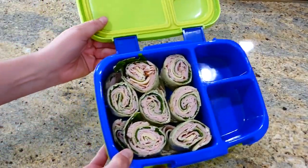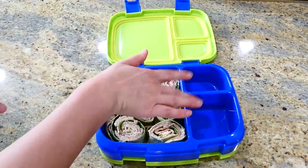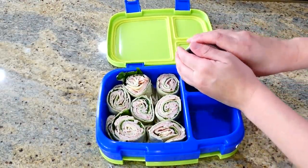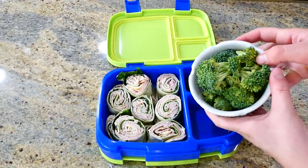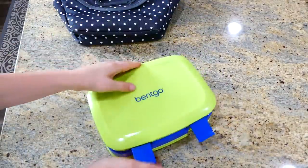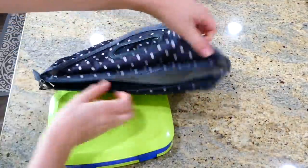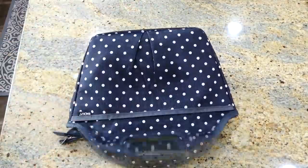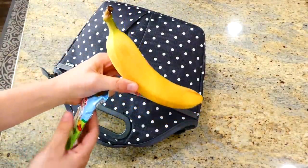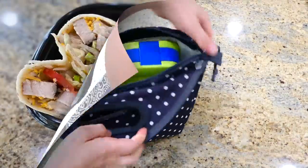Of course we need to add a couple of sides to our lunch container — the first side being fresh blueberries, the second being fresh broccoli. I had a lot of broccoli on hand that I needed to use up. I'll try to link all of these lunch containers in my Amazon store if you're curious about them. I served this with popcorn, veggie straws, a banana, and fruit snacks.